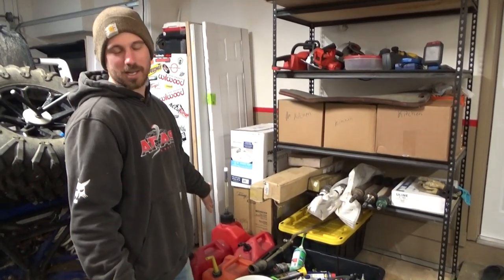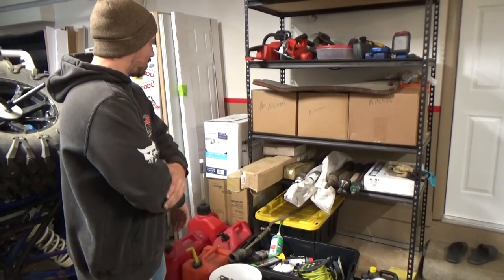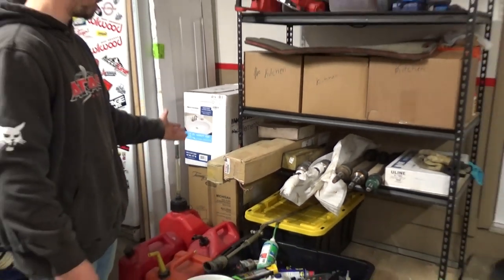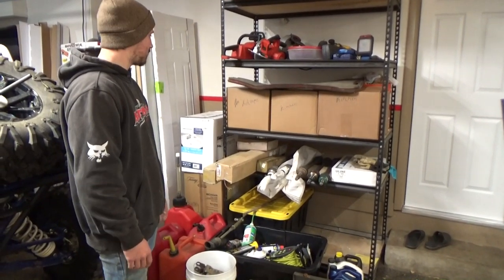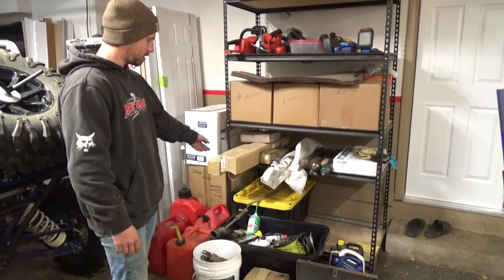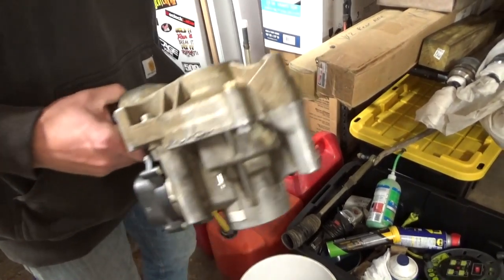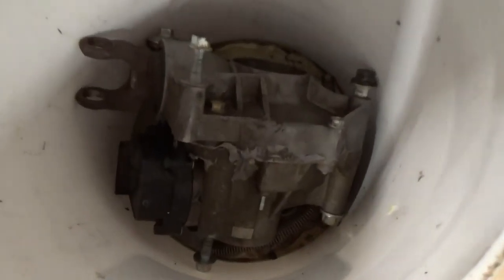We like to go as prepared as we can be. Each person on a trip brings 10 gallons of gas plus the machines full when we get there, so we don't have to go get gas much. We have four front axles and two rears as spares from what we could cobble together - a couple new ones and some mismatched stuff - plus a brand new steering rack that we carry since we've broken one of those.